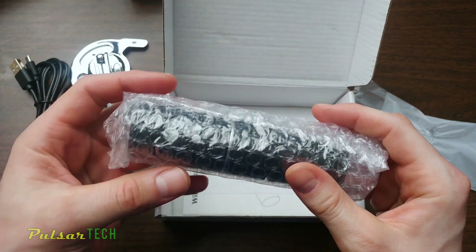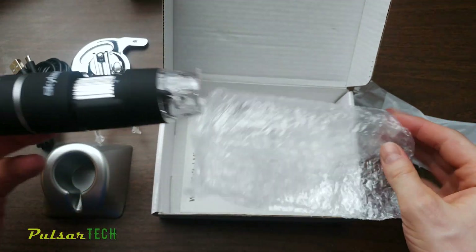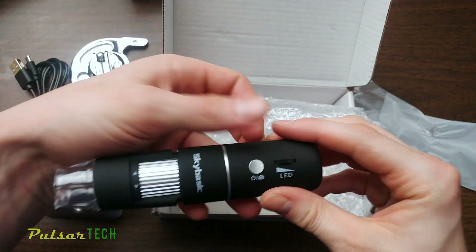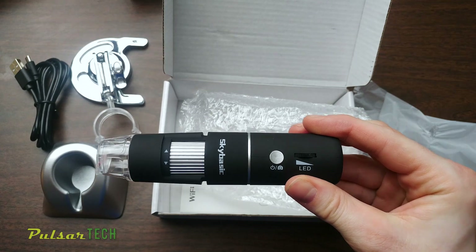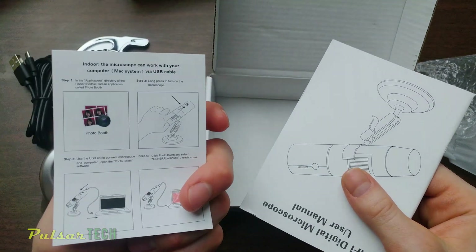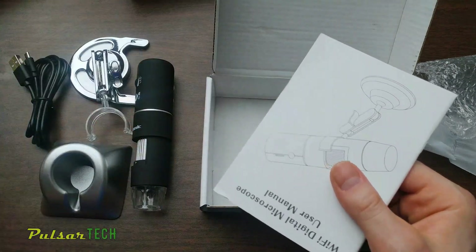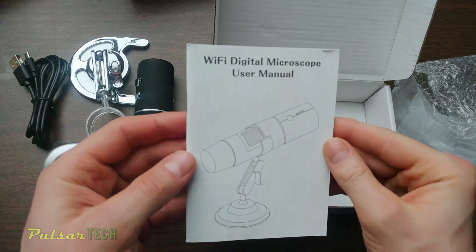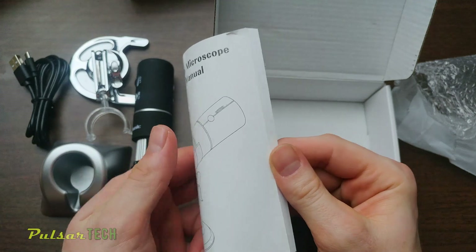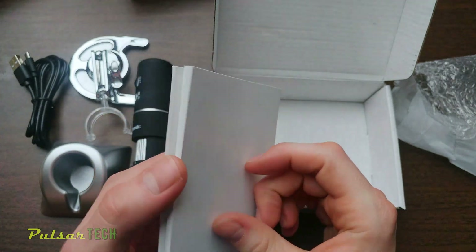And of course, here's our microscope. It's pretty tiny. The build quality looks pretty good — it's made entirely out of plastic, all the buttons are plastic, but it feels pretty sturdy. You also get a quick start guide and a user manual. Overall it is pretty simple. I'm going to show you how to use it in this video, but if you want more detail, you can read the guide.